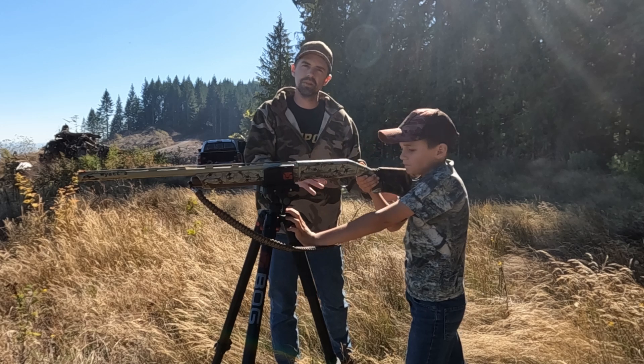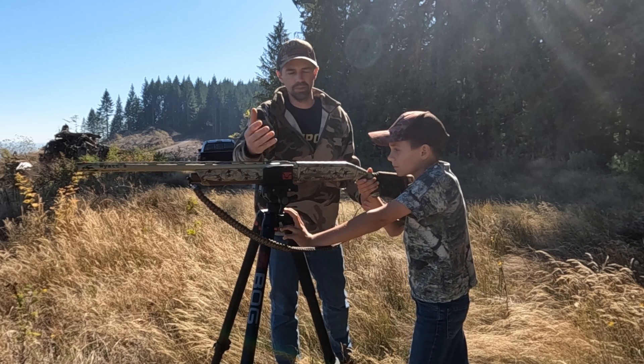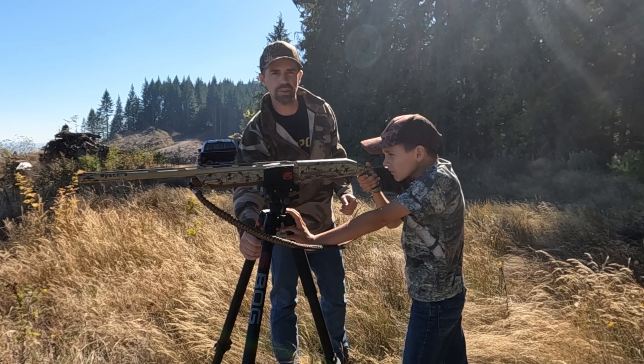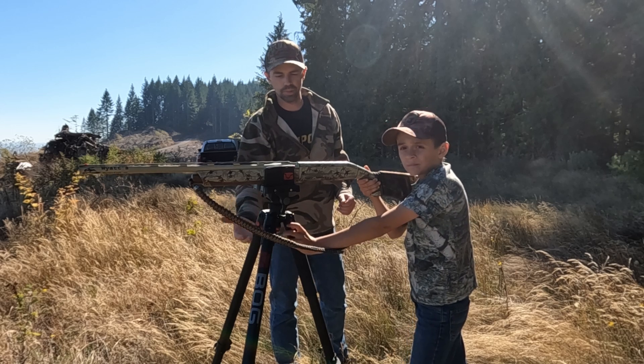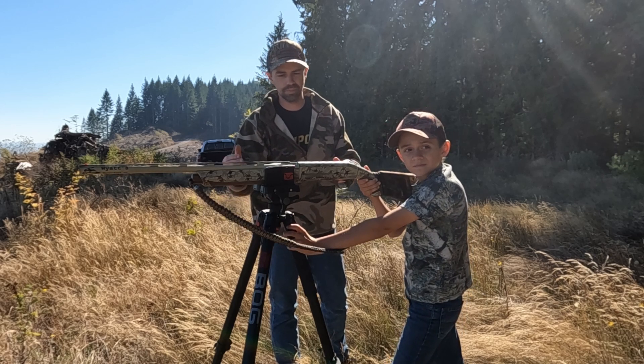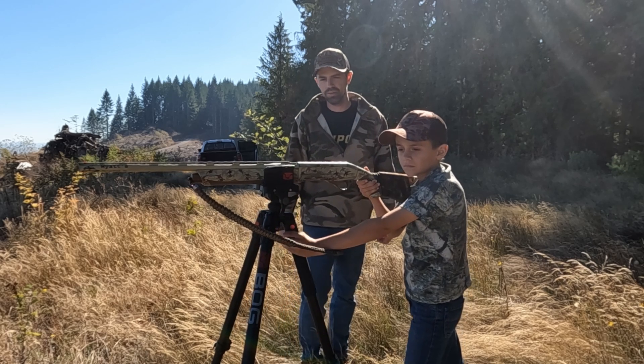We'll start real young shooters like this — even kids or just new shooters in general. Get one of these stands if you're teaching somebody. We're not sponsored, just pick one up — anyone will do. All right, we're going to get to shooting now.